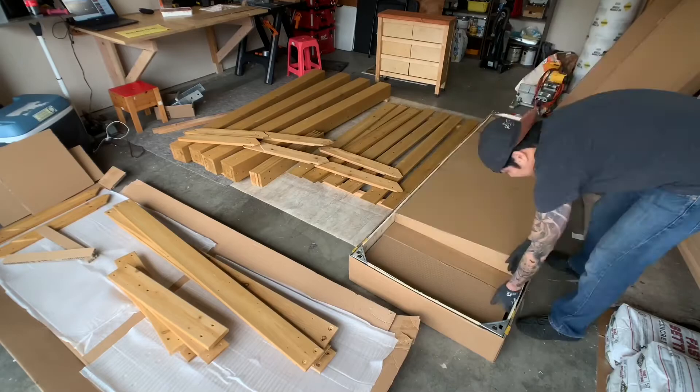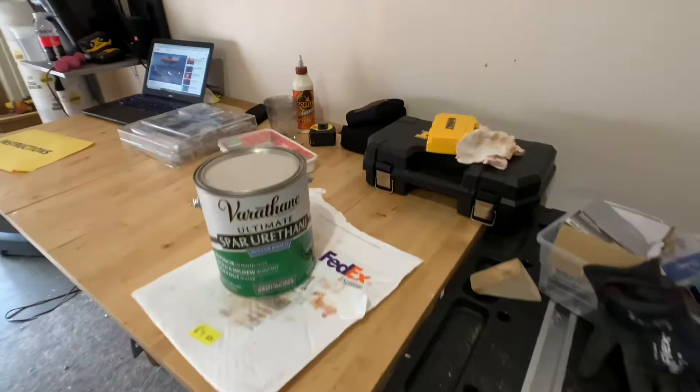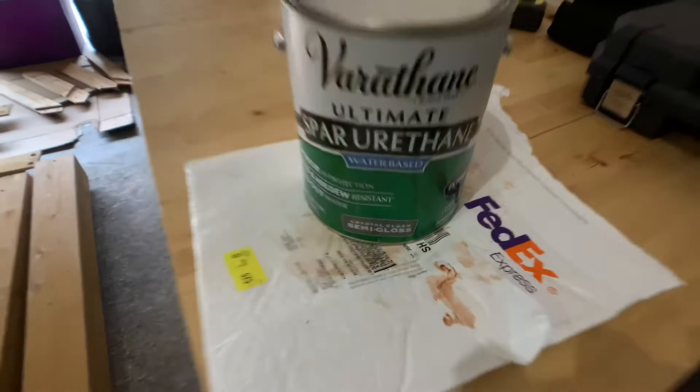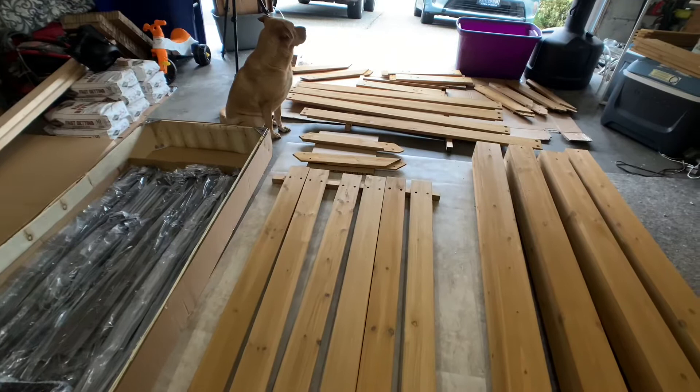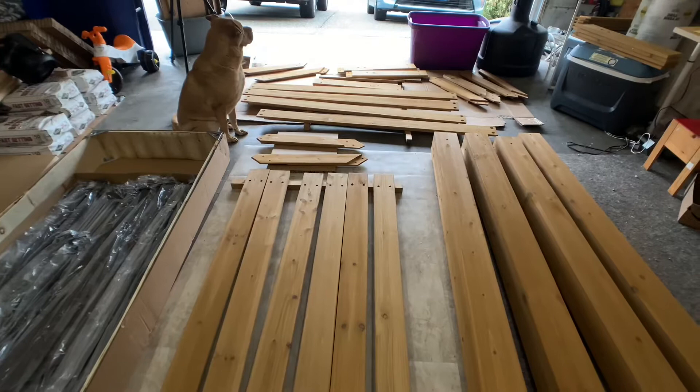What I'm gonna do now is apply a couple coats — probably four to five coats — of water-based polyurethane, because I live in Seattle and we have a lot of rain. So it's recommended to have some sort of coating to protect the wood from water and stuff like that. That's exactly what I'm gonna do now, so stay tuned.